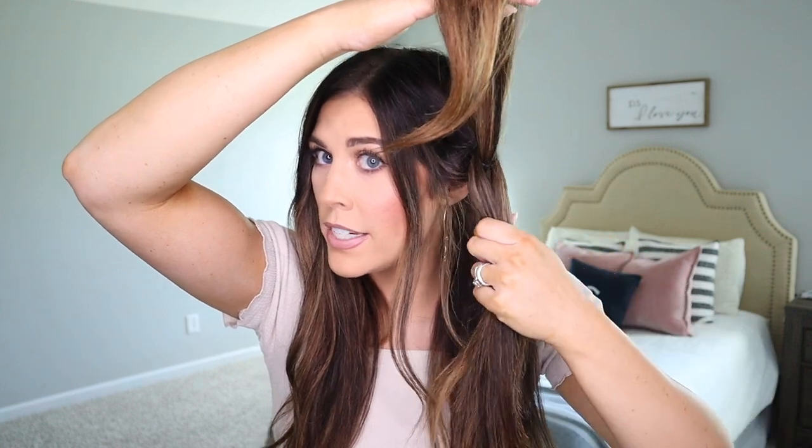For this next hairstyle I'm going to do a loop braid in just one section of my hair. Take a pretty decent-sized chunk, add an elastic hairband, and just do two loops. Then take another chunk of hair right below it and tie another elastic hairband slightly below the first one. I always like to leave a little bit of hair out in front. Take the top section, split it right down the middle, flip the bottom hair up, and grab it to tie an elastic hair tie.